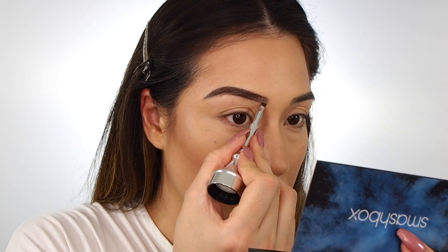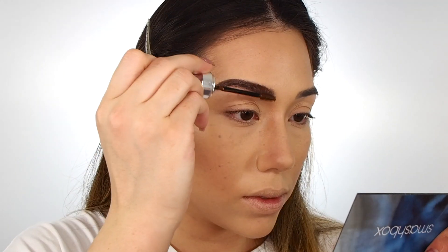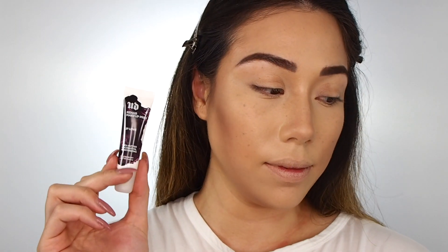Then going in with these two Benefit products — the Ka-Brow, which is basically the answer to the Anastasia Dip Brow Pomade, and the 3D Brow Tones, which is supposed to be like highlights for your brows, but I use it as a brow gel. Going in with the Urban Decay Lip Love because I forgot to put on some lip balm.